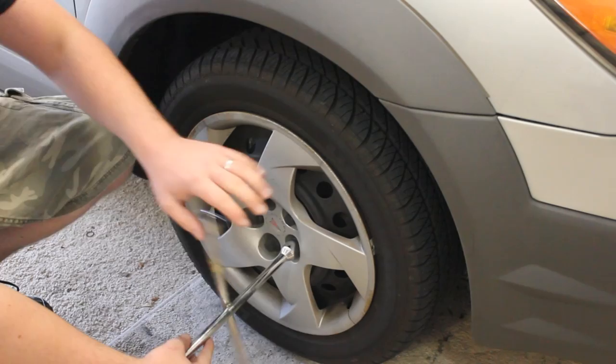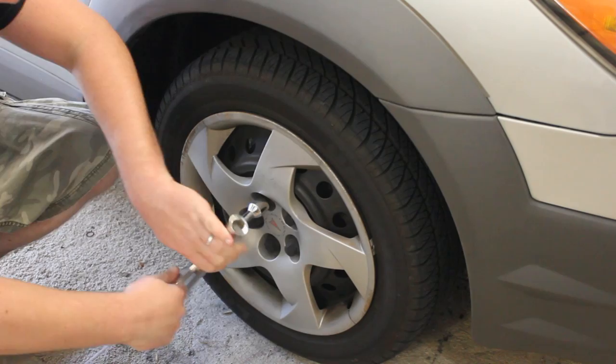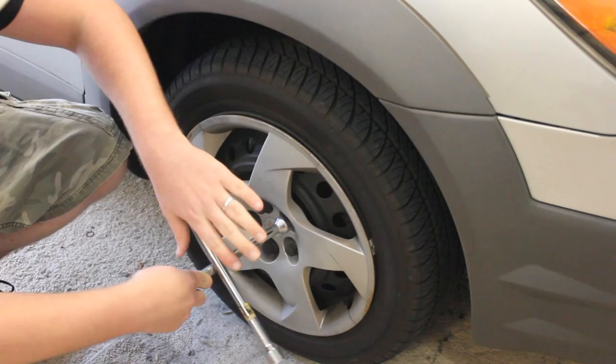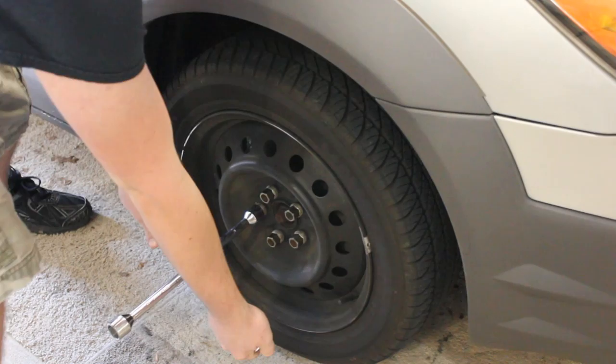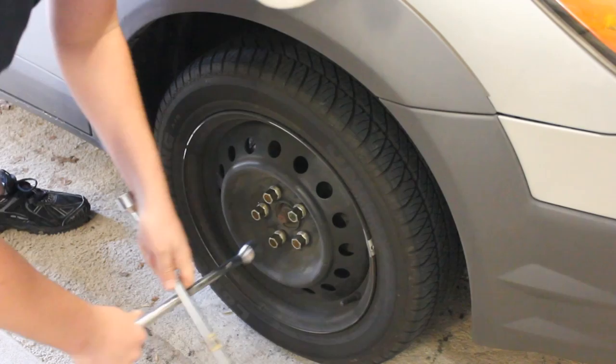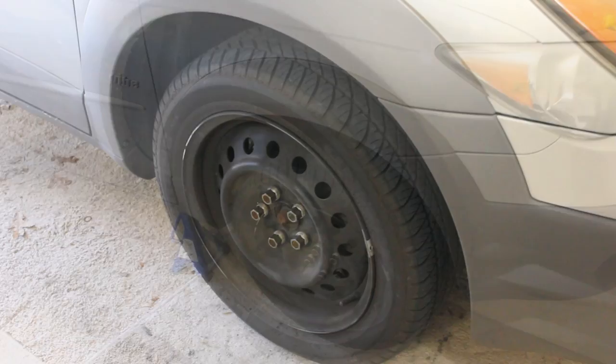The first thing we'll do is grab your 21-millimeter lug nut socket and breaker bar or crossbar. We're going to go ahead and remove your hubcap and loosen up your lug nuts. Today I'm just checking mine — I heard mine squealing not too long ago, so I'm just checking them. Probably not everything needs to be changed, but we'll find out here shortly. More importantly, we'll show you what to do to yours. There we go, they're all loosened.